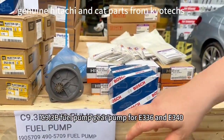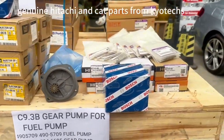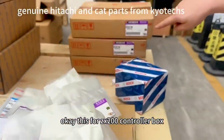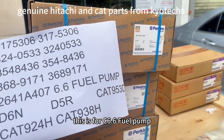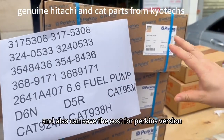AD835, and this is a C9.3 fuel pump in OEM box. This one is for the Hitachi solenoid. This controller is 200 series, genuine. This is the C6.6 fuel pump in package version, and it can also provide the code for diagnostic solution.